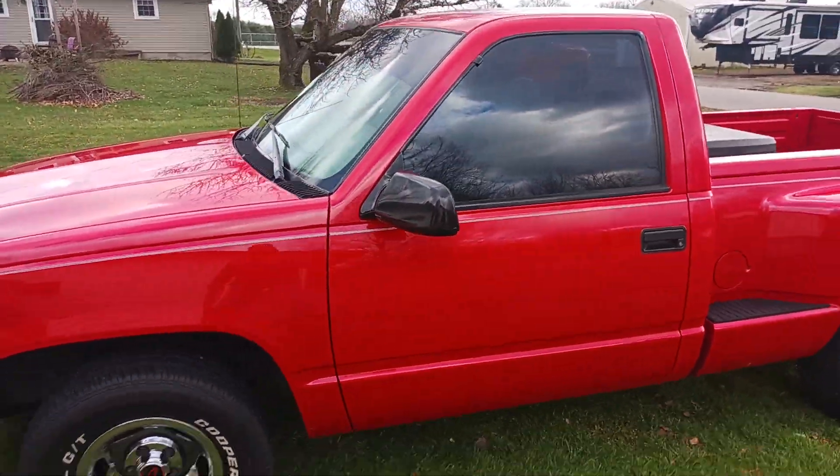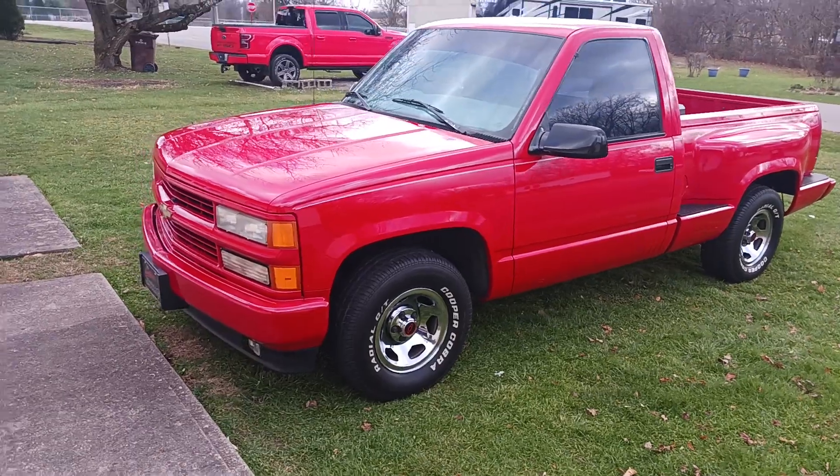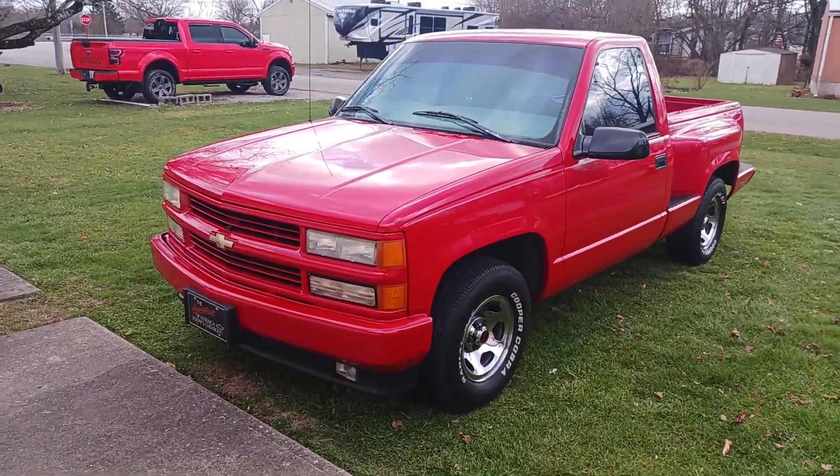This is a truck that I used to tow my trailer to haul my race cars and pulling tractors and whatever else.